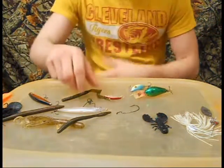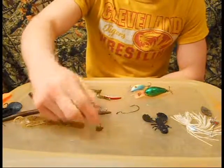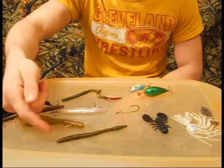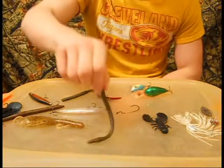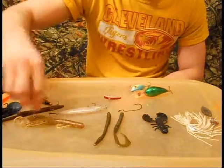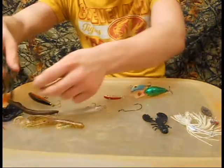Next bait I like to fish is a bottom bait. It's going to be a spot remover jig head — they'll stand up on their own. I'll throw a small 4 to 5 inch trick worm on it, or I'll throw a curly tailed worm on it. And that's how I fish my spot remover.